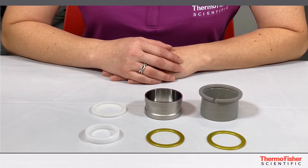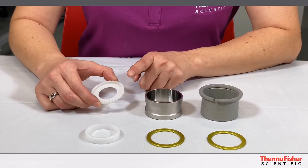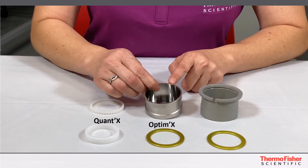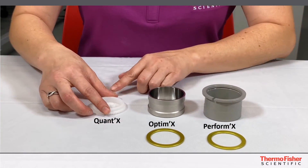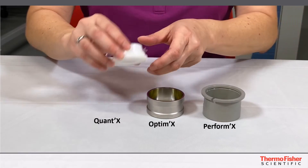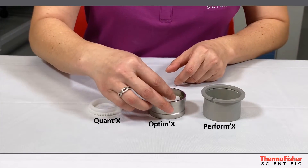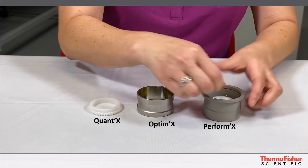Now the last thing to do is to put your prepped loose powder cup into the sample holder. We have here the Quantex, the Optimex cup, and the Performix cup. They all have individual centering rings, so I'm going to place them all in. Here is your Quantex, Optimex, and Performix.